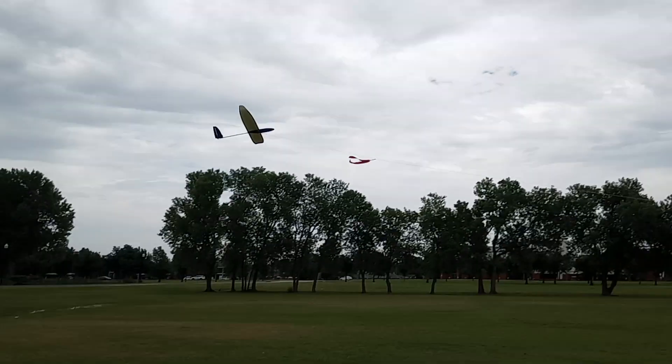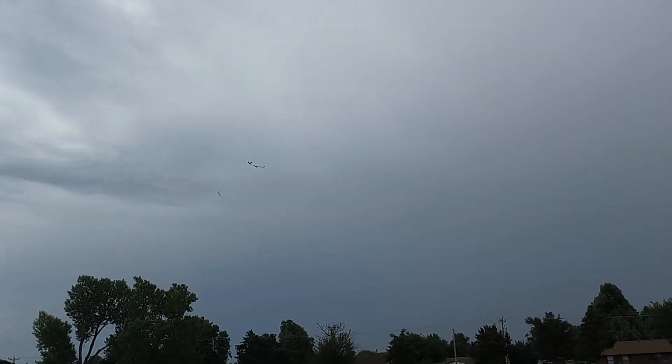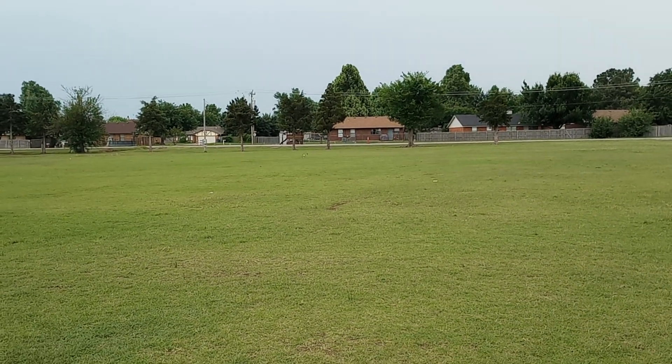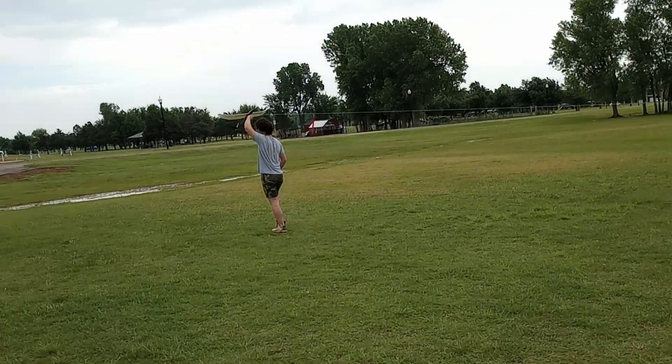Ready. It kind of weighs it down. That's why I need lighter filament. Go back too far, it'll snap. I gotta get better equipment, Blaze.